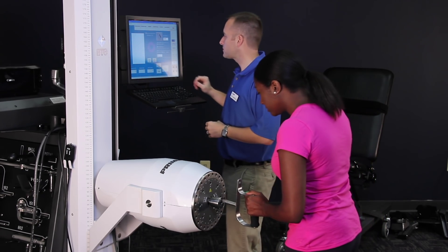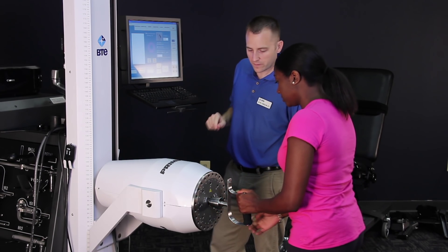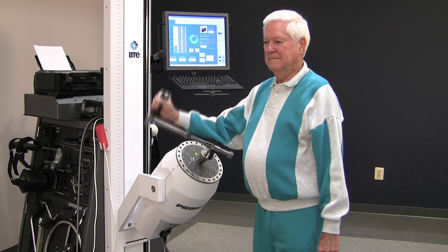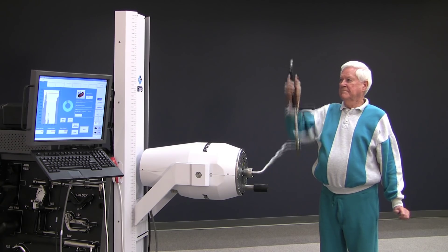All the attachments are easy to insert. Many clinicians like to have their patients attach the tools themselves — this gets them doing a little bit of problem solving using both hands. Tools are easy to connect, and a little turn on the collar locks them into place. Normally in a treatment program, patients use five to ten different attachments to perform different activities, and it's easy to go from one setup to the next.